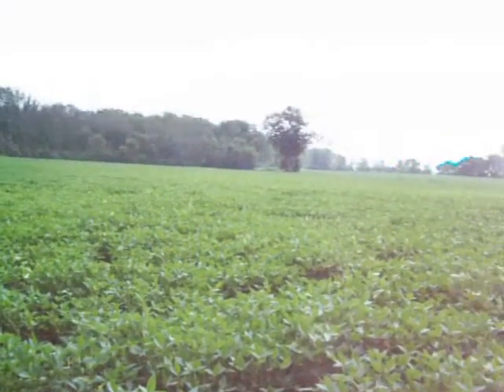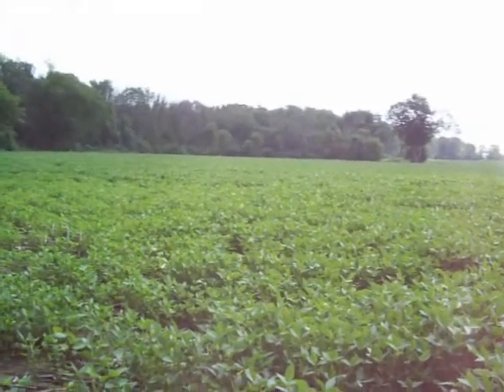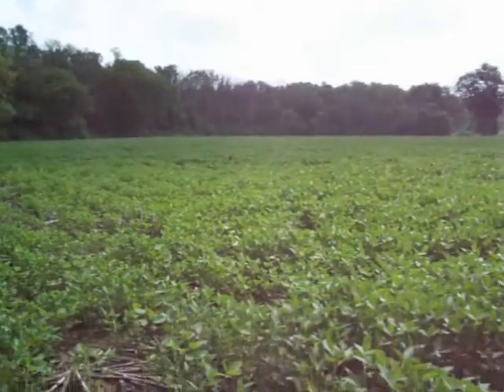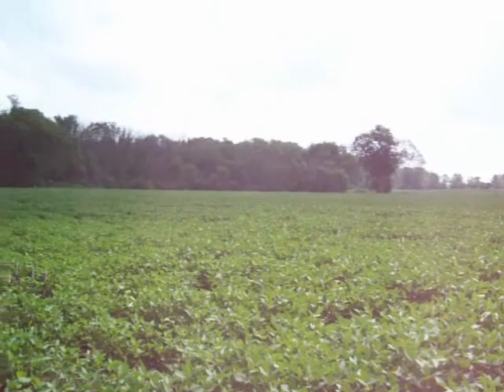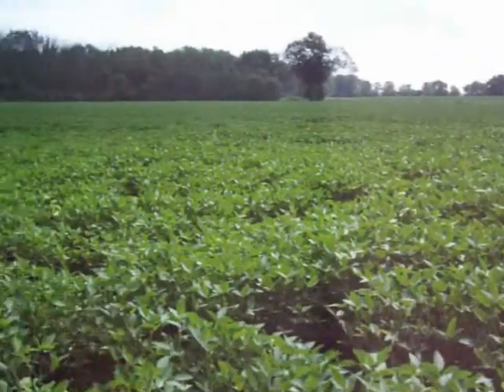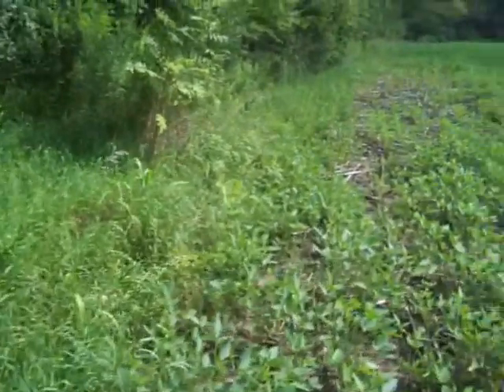There's a big old soybean field. This is what it's like where I live — this is what it used to be like. A big checkerboard of woods and field. You look at it from an aerial photo and it looks like a big chess or checkerboard.